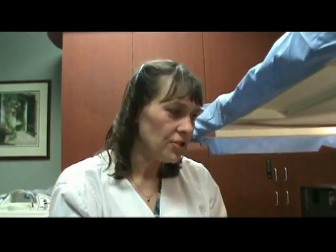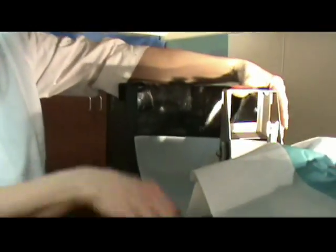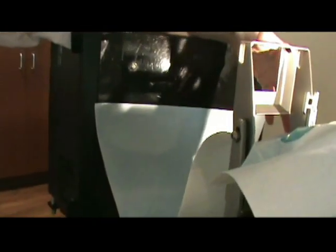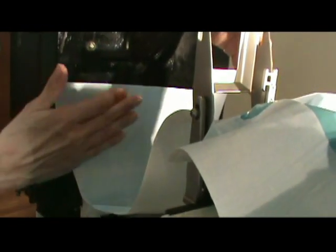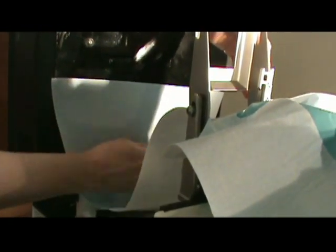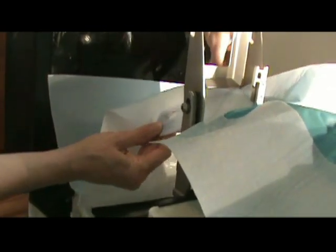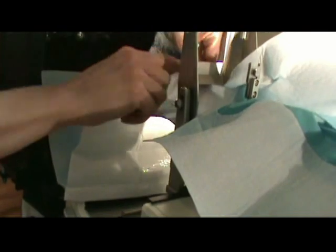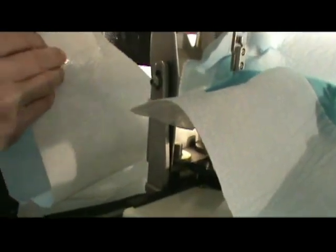Another feature of this particular drape: sometimes breasts are very large and you need a little more room for the drape to have the pockets in it. At that point you can make this into a two-piece drape by tearing the perforations right here, and on the back you'll notice an adhesive tab.